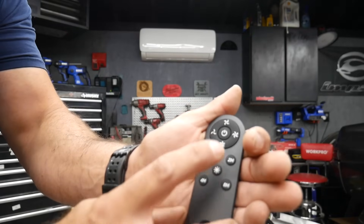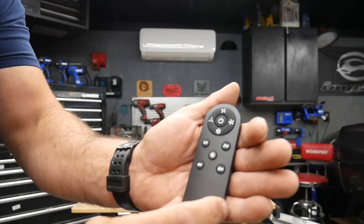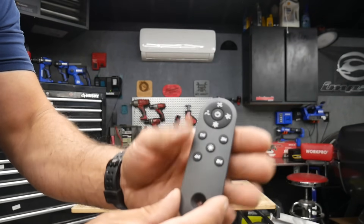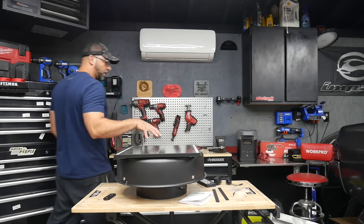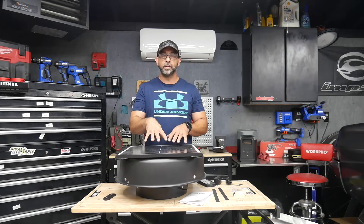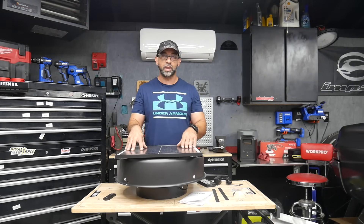This remote allows you to change the speed of the fan, set timers, and turn it on and off — a bunch of different options. It also has a built-in thermostat that will turn on and off depending on the ambient temperature of the area where it's placed.